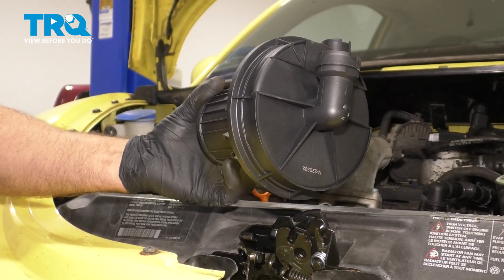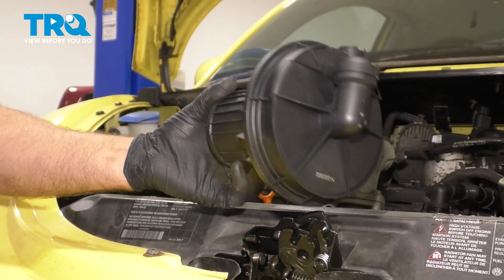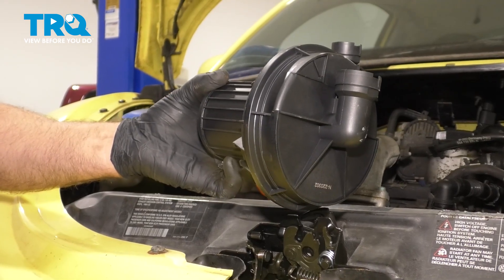In this video, I'm gonna show you how to replace the secondary air pump in this Volkswagen Beetle. Let's get into it.